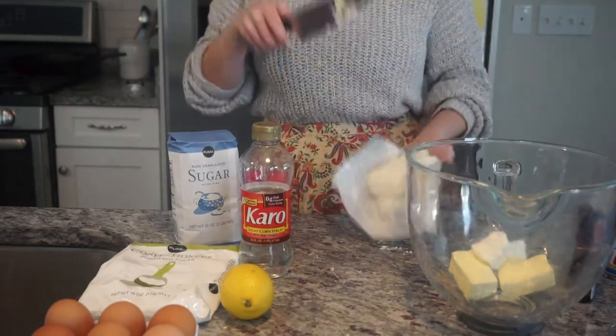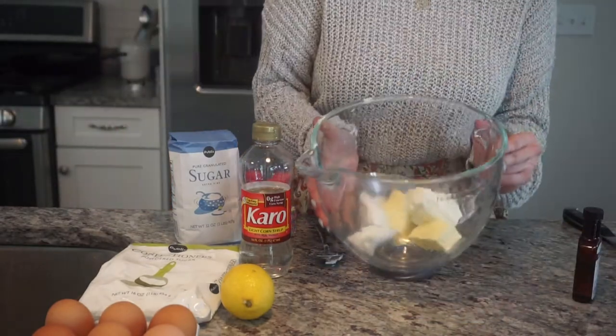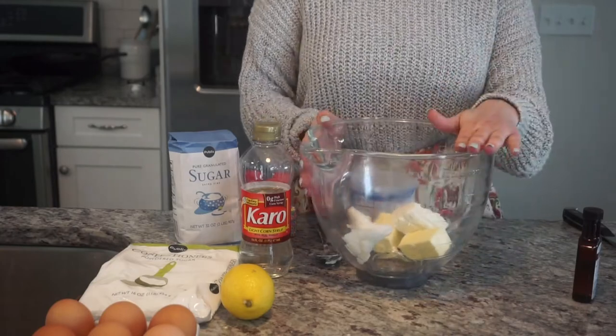Do a little plop like that, so I'm gonna add a good scoop. We're gonna go ahead and put this in the KitchenAid, get it mixed up. I want to whip it.